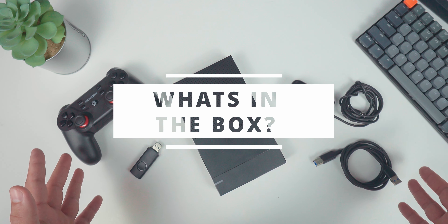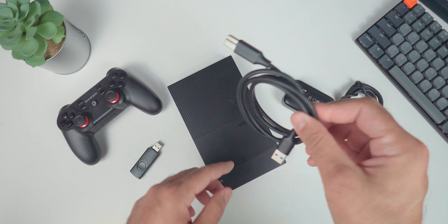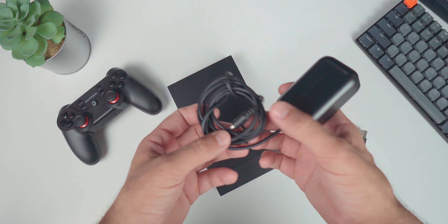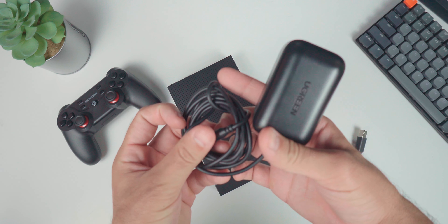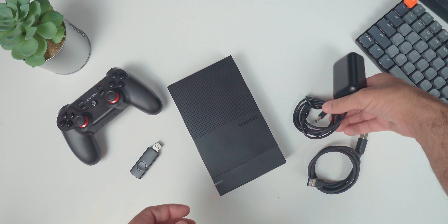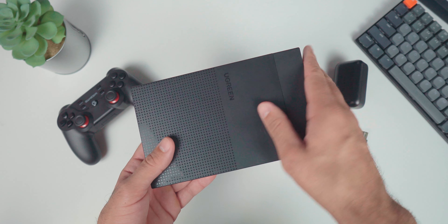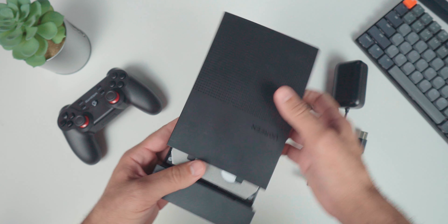Content-wise, there's not a whole lot going on. We have a pretty standard USB-A to USB-B 3.0 cable, which is going to be used to connect the enclosure to your PC. We have a charger which uses a barrel jack connection — I would have loved to see USB-C, but no real complaints on this one. And finally, we have the enclosure itself, which is a Ugreen enclosure, and that is pretty nice to see because it's a pretty recognized brand that isn't going to have any major issues.